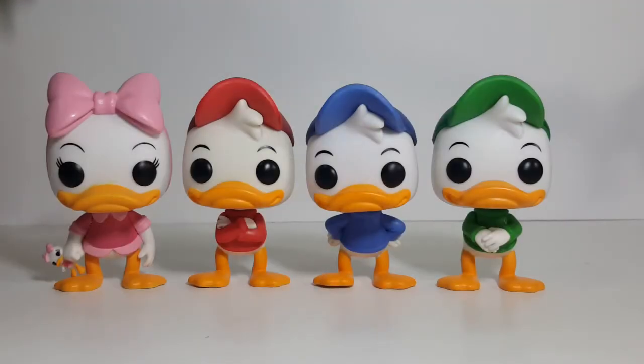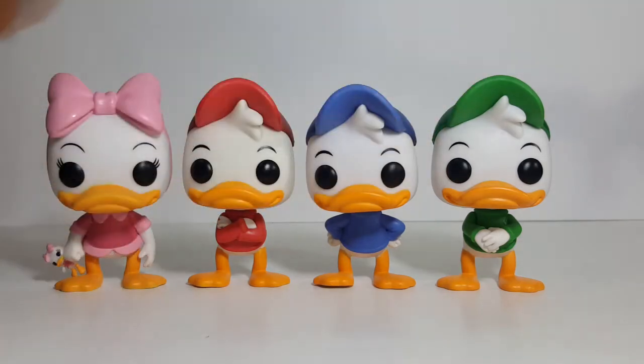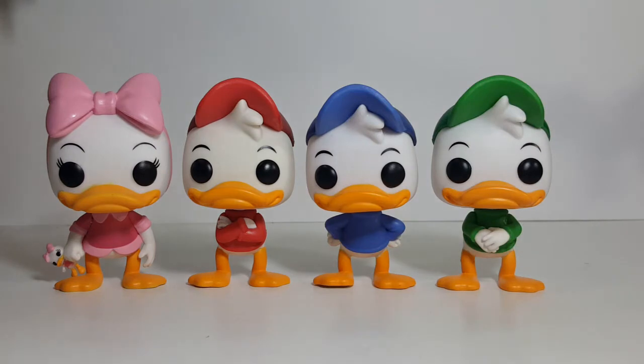So did you spot the similarities and the differences between the four? As you can see, the heads, the main body, and the feet are all pretty much identical, aside from maybe the tuft of hair that the three boys have and that Webby is lacking. The tuft is pretty much the same on all three boys — it may have been taken off to produce Webby.